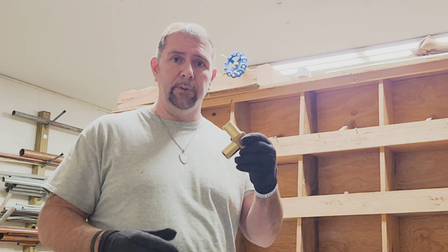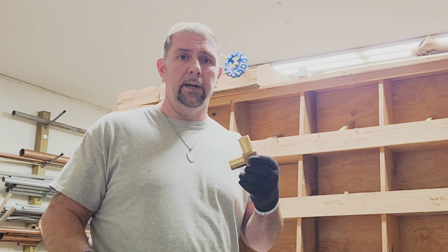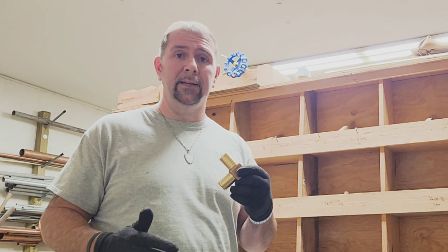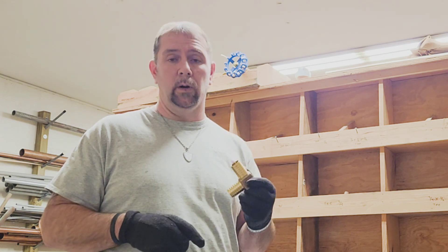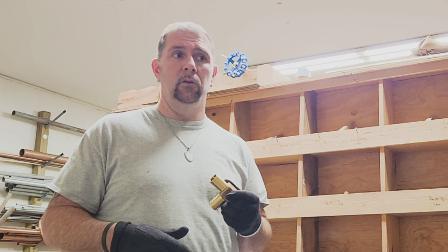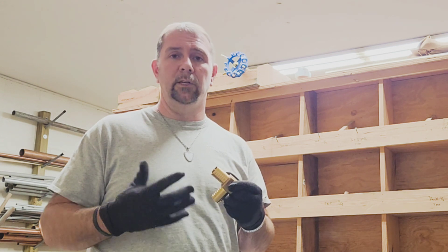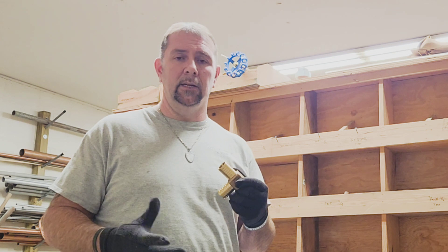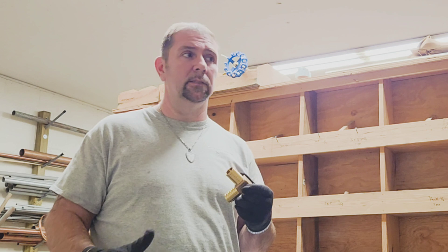With the Pex crimping you can get them in half inch, three quarter, and one inch. From what I've researched, they say you can get a three inch Pex. But I do know that with a one inch crimp tool, trying to squeeze it myself is fairly difficult. So if it's a three inch, I'd like to know if it's a ratchet type or a power tool that crimps the three inch Pex — I have no idea.